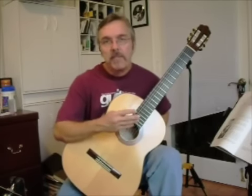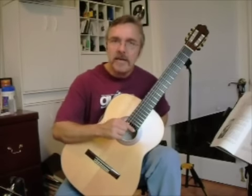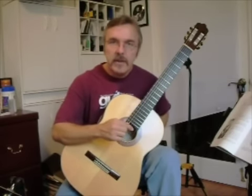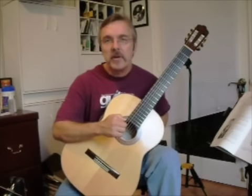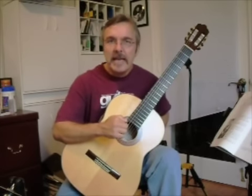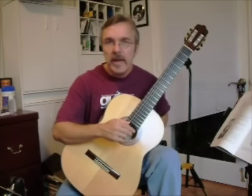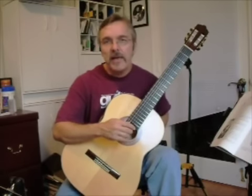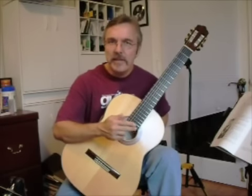An easy four-step process to do this is to understand the planting of the finger, the stroke that the finger uses, resting the finger against the adjacent string, and then the exchange from an alternating finger. So you have four steps: the plant, the stroke, the rest, and the exchange.